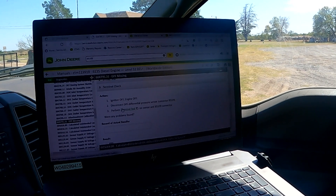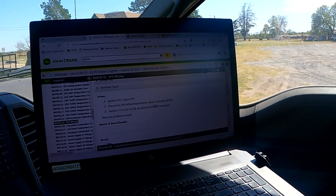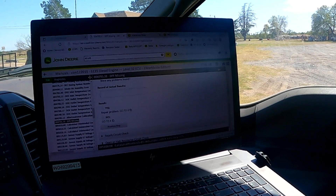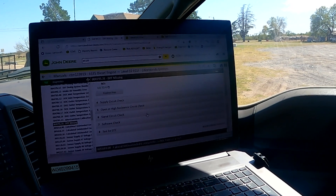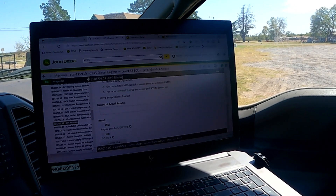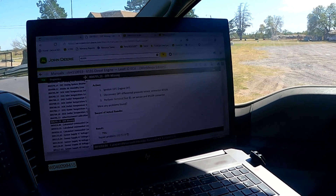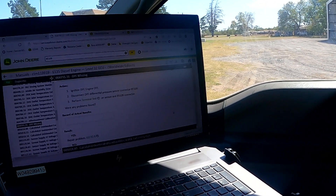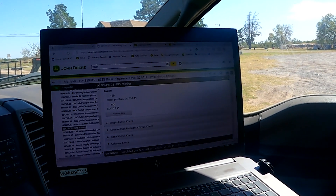Going down through this, we're going to do a terminal check — ignition off, engine off, disconnect the DPF differential pressure sensor connector B5109. We're going to go ahead and disconnect that and run through this circuit test. We start by disconnecting the pressure sensor and basically seeing if we've got a bad connection by doing a terminal test, which is looking at the pins and connector terminals and making sure that's all intact.